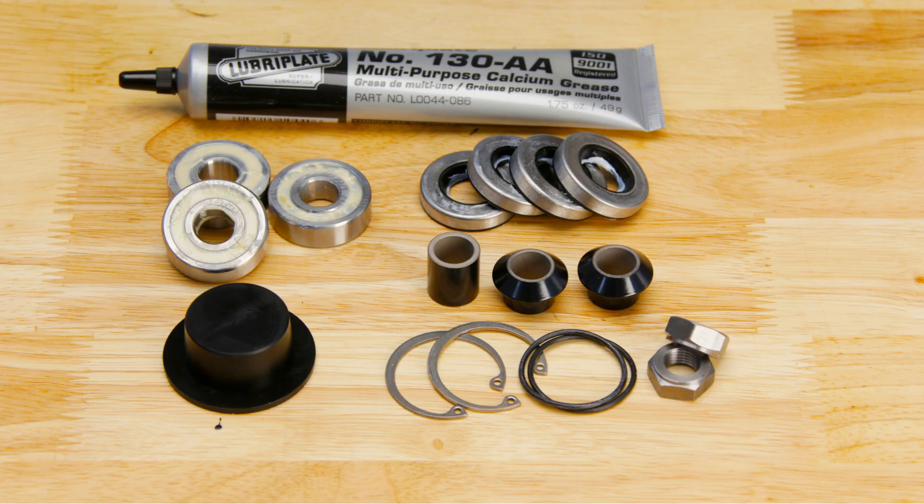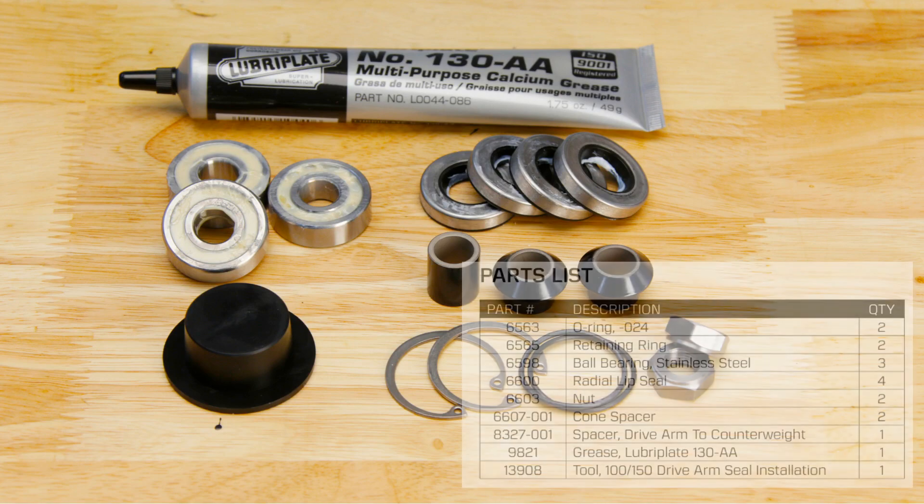The parts included for this installation are: O-ring, retaining ring, stainless steel ball bearing, radial lip seal, nut, cone spacer, spacer drive arm to counterweight, grease, and one seal installation tool. For a complete list of parts and part numbers included in the kit, refer to the instruction sheet.